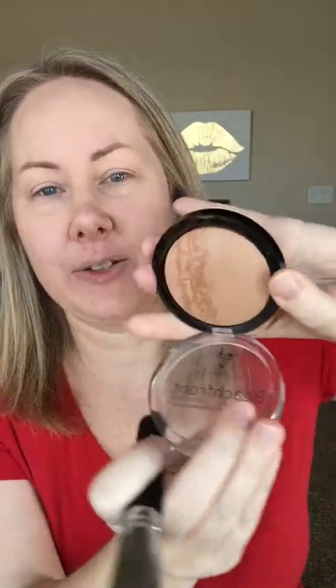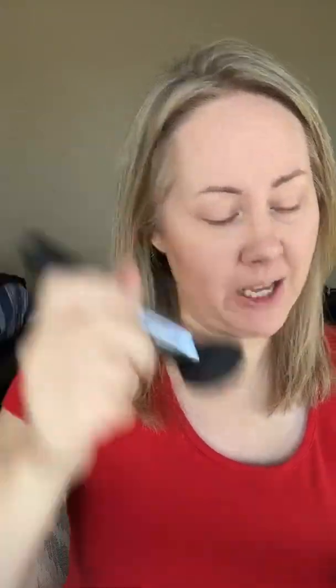I take our beachfront bronzer. It comes in a container like this. There's three colors and I use the medium shade Hermosa, and I use our blusher brush. I go under my cheekbones with that.